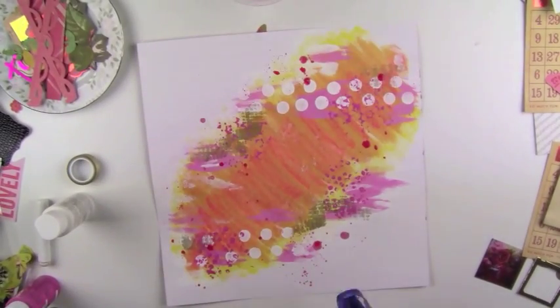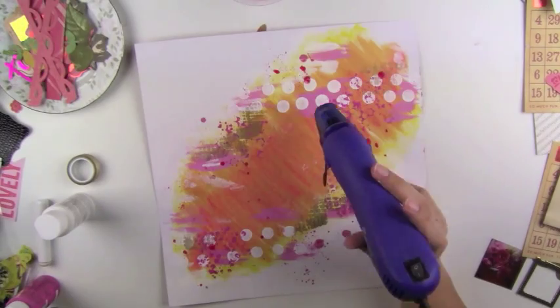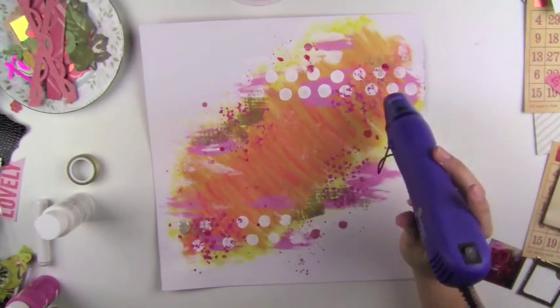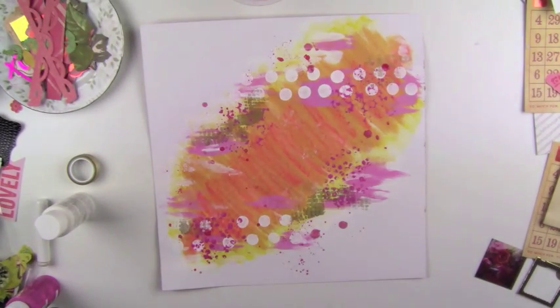Then I used some Color Shine in pink by Heidi Swapp to make those dots. It's kind of cool because some of the dots turn out really vibrant and some turn out more shimmery. I don't think I shook the Color Shine very well, but I should have stopped here — I love the way that looks.